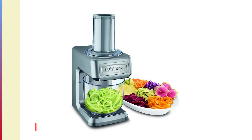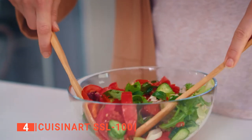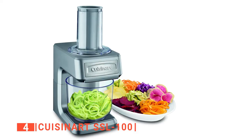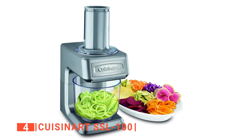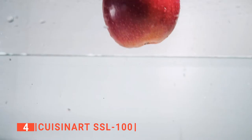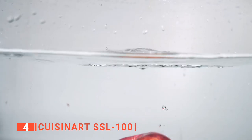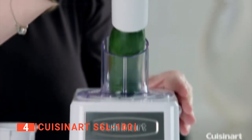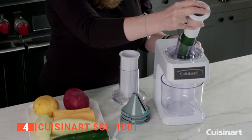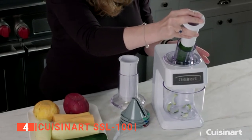Up next in fourth place is the Cuisinart SSL-100. This is another electric spiralizer that simplifies food preparation, saving you the tedious task of manually spiralizing your vegetables and fruits. With this 3-in-1 device, you will effortlessly turn your fresh zucchini and apples into wide ribbons and crinkle-cut spirals, or wide and thin butternut squash or spaghetti strips. The Cuisinart also produces thin or thick shreds of veggies for fajitas and can slice cucumbers for salads.